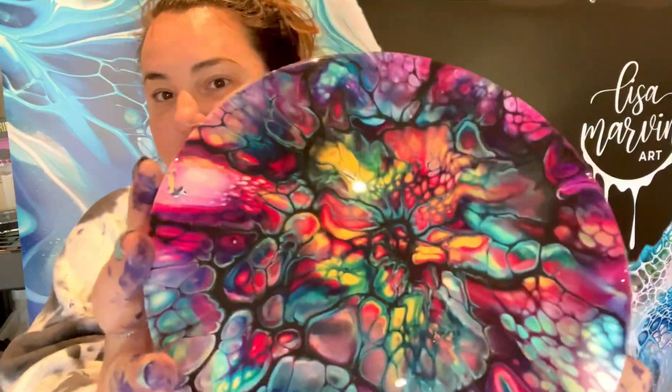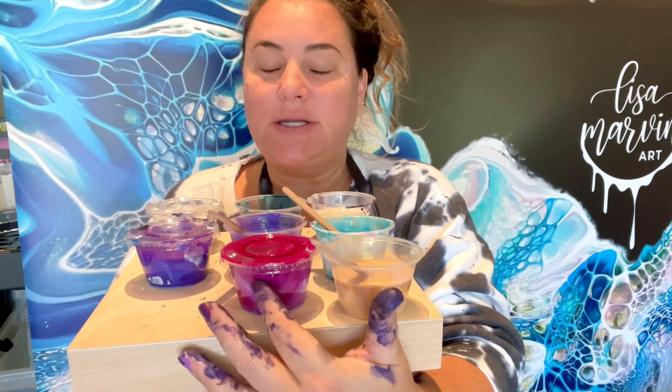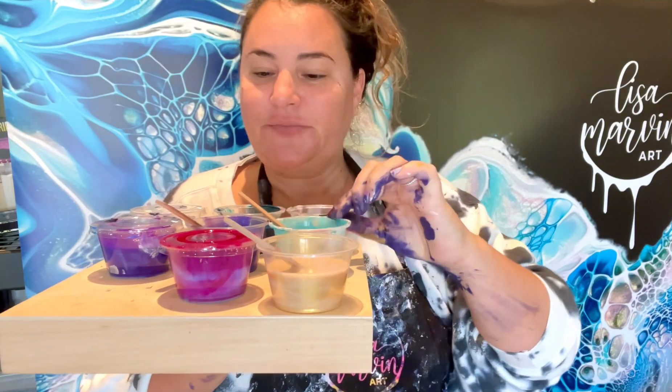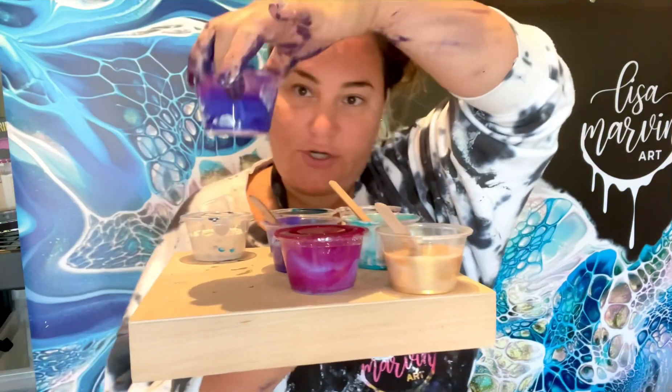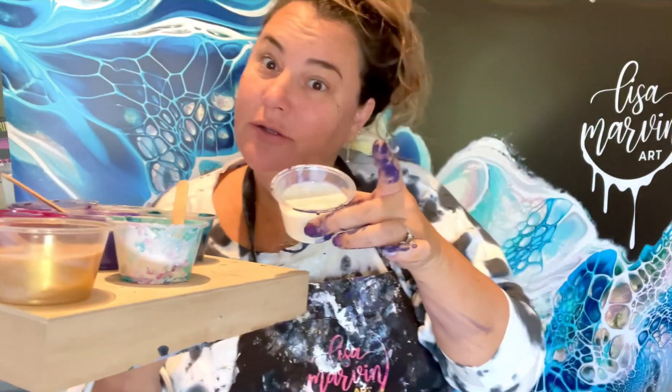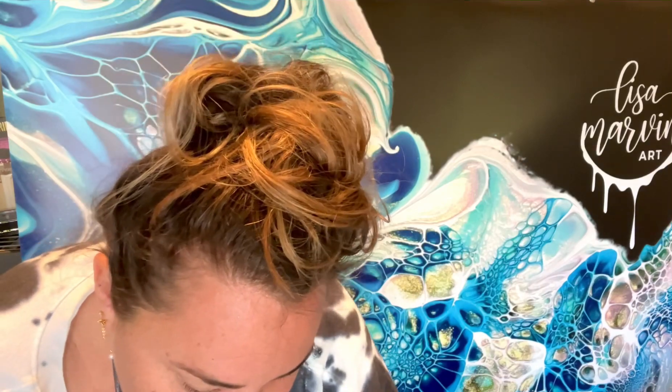Hello, welcome to Lisa Marvin Art. Today I'm doing a commission — a client wanted this but on a bigger scale, she wanted it on a 14-incher, and I added a few more colors because I don't like doing something twice, so I need a little more zhuzh to it. I've already been painting today. I'm gonna start with TLP Ore, then Golden Magenta, Golden Teal, TLP Constellation, Amsterdam Permanent Blue Violet, TLP Twinkle which is a blue-violet interference, then phthalo turquoise and a white cell activator.